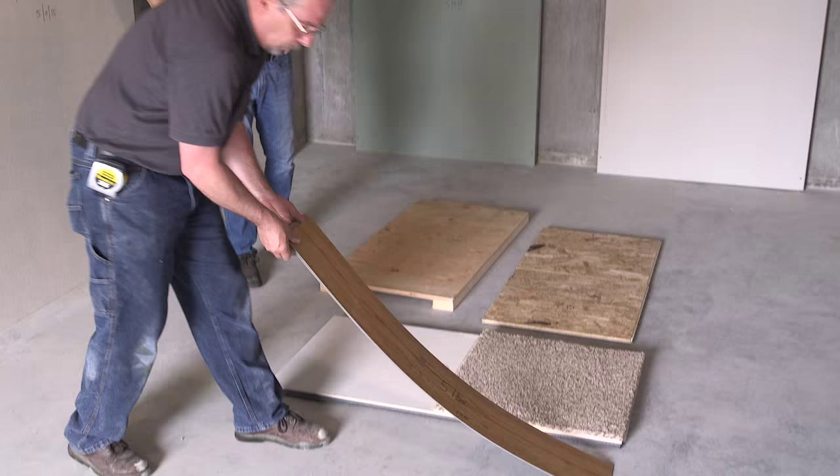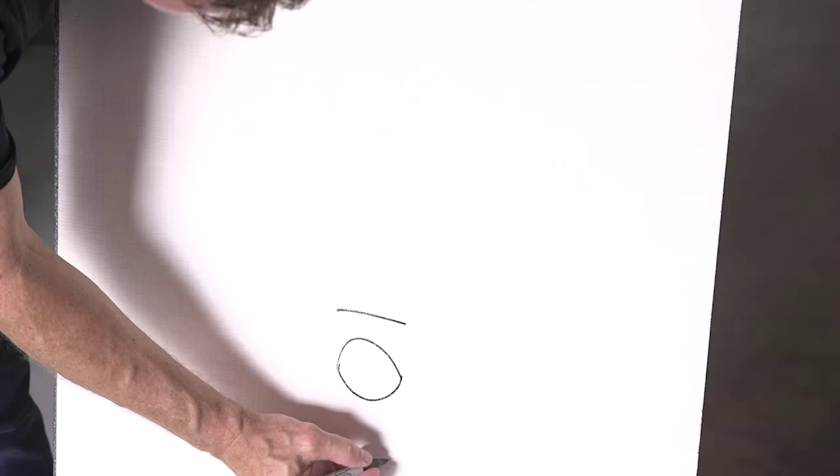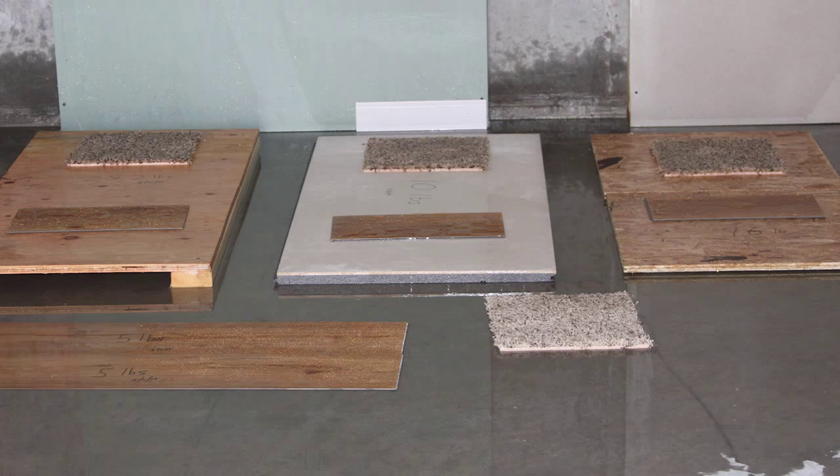And finally, a pure PVC flooring we call Mill Creek flooring put directly onto the concrete. We weighed each of the materials before the test so we could weigh them after and see how much water they absorbed.